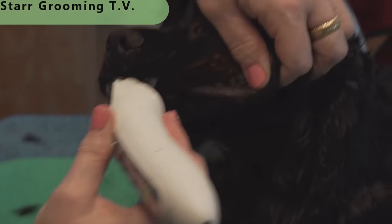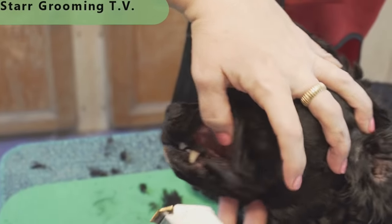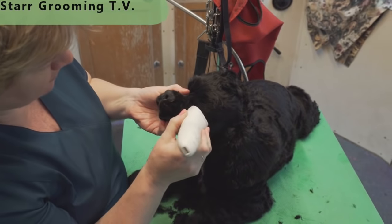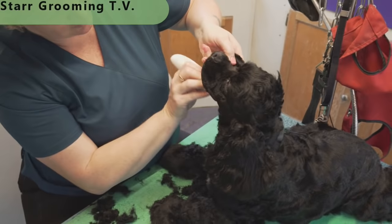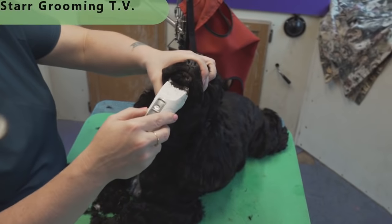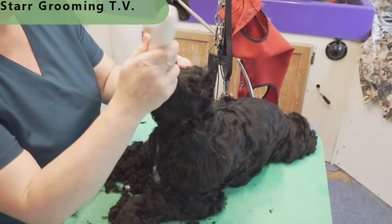I know that looks terrible, but I'm not hurting him, I promise — if I was, he would tell me. You've got to stretch all that out and get that hair out of there, just gently along the pocket. Right down into the throat, just like a poodle. Get all that stuff off the bottom. This dog has a very, very thick coat and it goes right through like it's nothing.